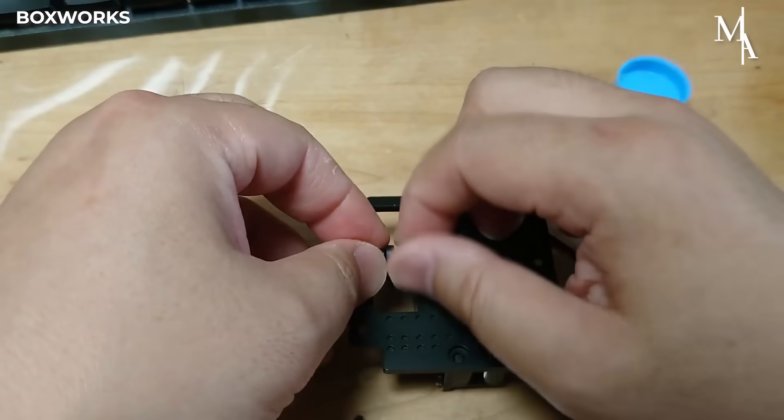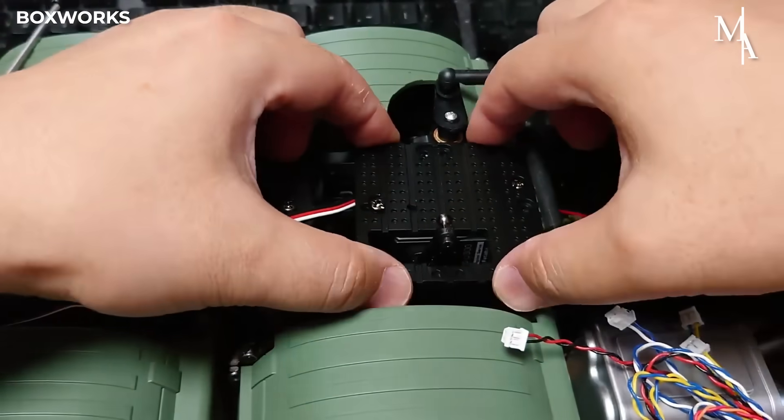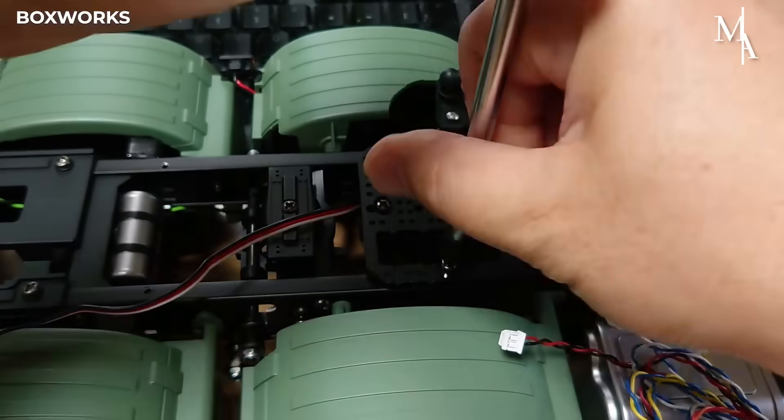The servo motor provides controlled movement for steering or shifting gears in multi-speed transmissions. It receives signals from the remote control, converting them into rotational motion to operate mechanical linkages.